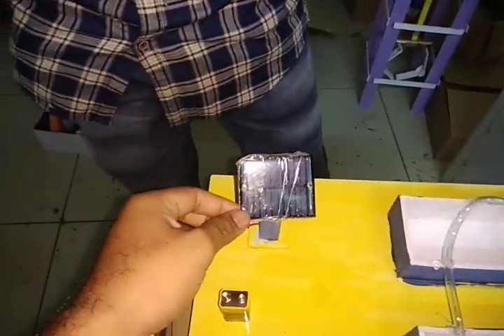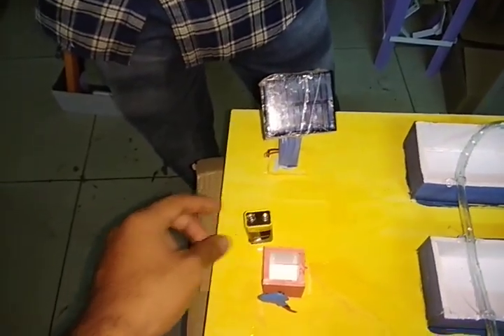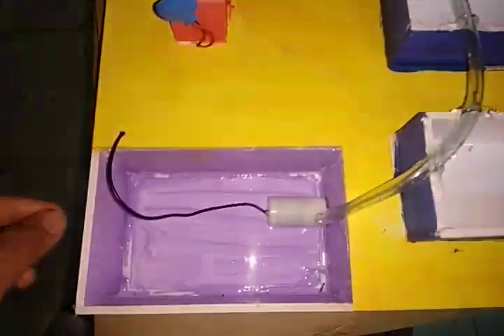This is solar. It is a 9V battery. It is rechargeable. And this is the water pumping motor.